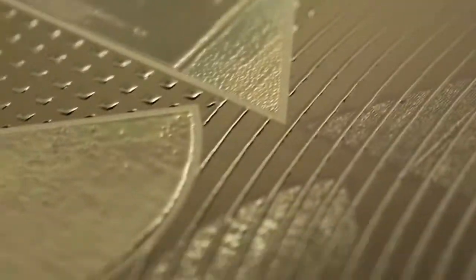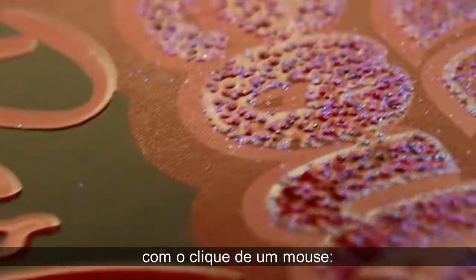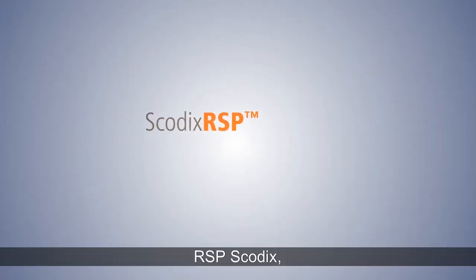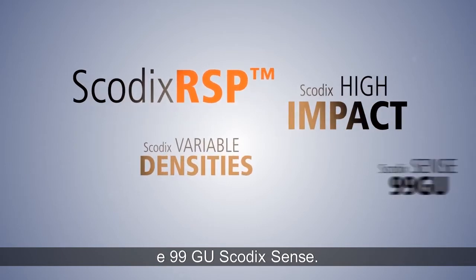Four key elements combine to produce effective, high-quality enhancements with the click of a mouse: Skodix RSP, Skodix Sense High Impact, different densities, and Skodix Sense 99 GU.